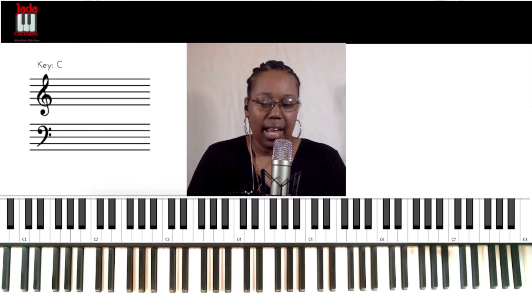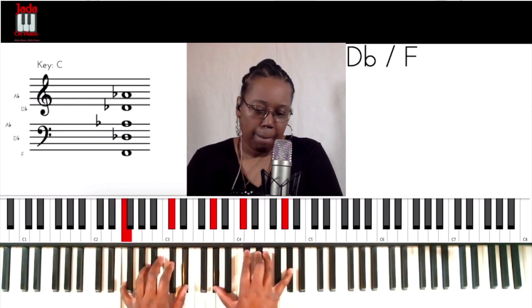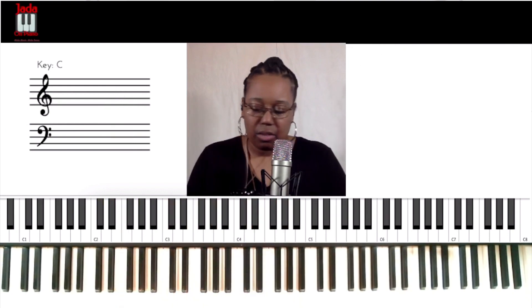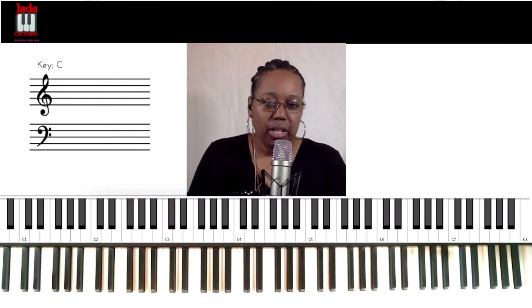I just want to show you this in a couple of keys so you can start putting it in your playing. Somebody who does this a lot is Aaron Lindsey — love his playing, love his style. Check out some Israel Houghton or Israel and New Breed recordings and you might catch Aaron Lindsey playing something like that. It sounds really nice with a pad patch. Also, it's not something you want to rush through — notice I was rolling that. Try that out as well, but you can do it straight too. Alright, you guys take care and have a great week!